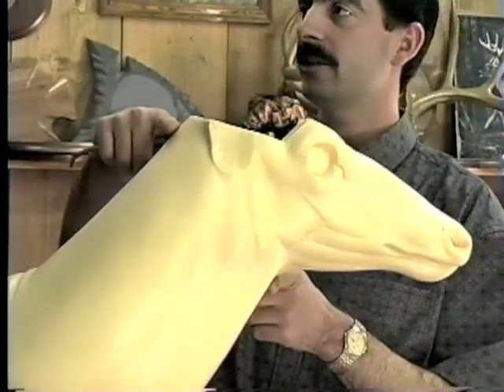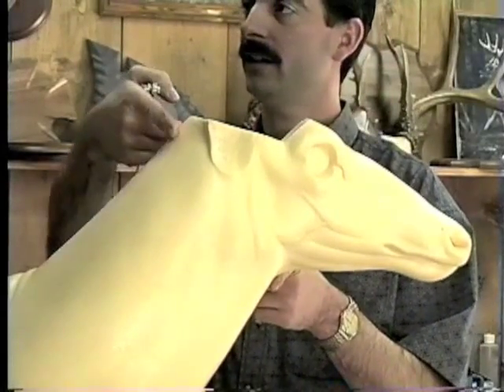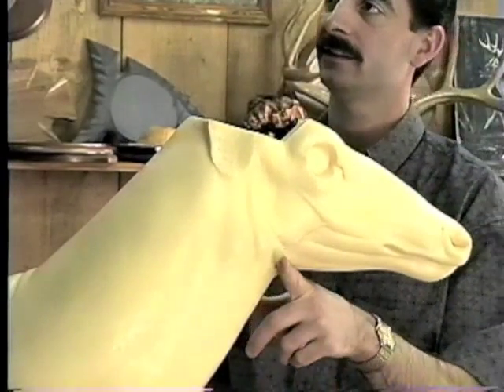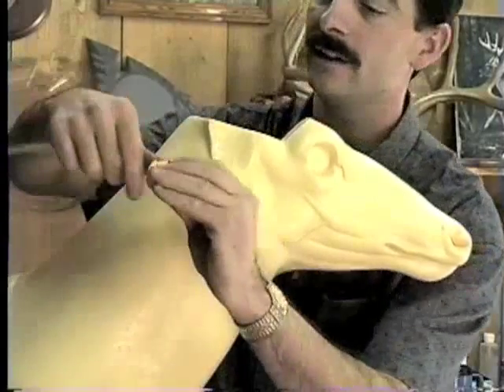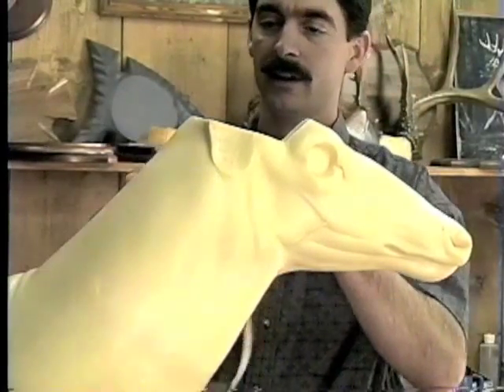The second measurement I always take is the neck measurement. I take the throat latch — the tightest point behind the ears — the throat latch being at the juncture of the neck here. That would be like the RC measurement in the catalog, which is what I'm talking about.